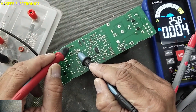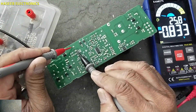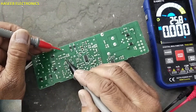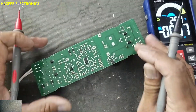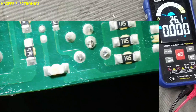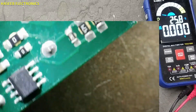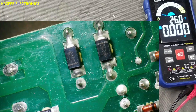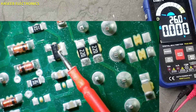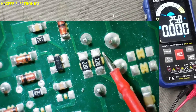Discharge it. First, inspect the circuit. In a similar power supply in the last video, we detected that this component was damaged — this diode, this diode, these components, and these resistors were damaged.